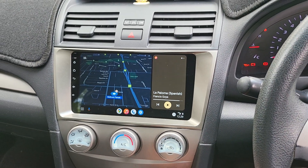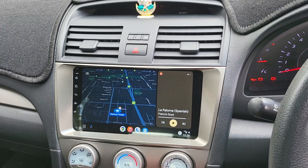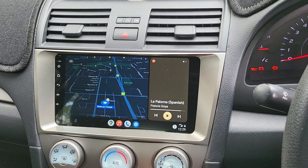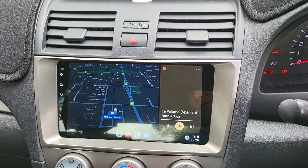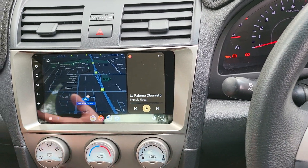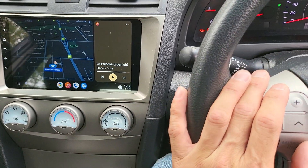Now we have the 9-inch full package with wireless Apple CarPlay and wireless Android Auto on the screen. You can see we are using our Android phone to record this video while our phone is mirrored on the screen. It also has two USB ports inside the car and is connected to the steering wheel controls.